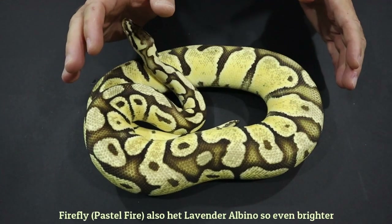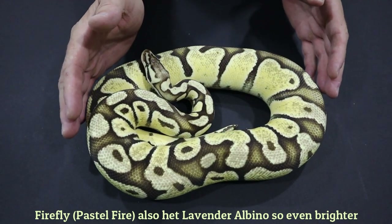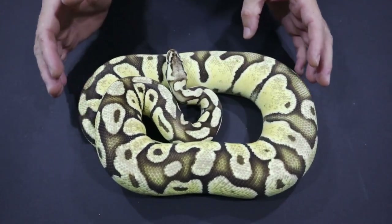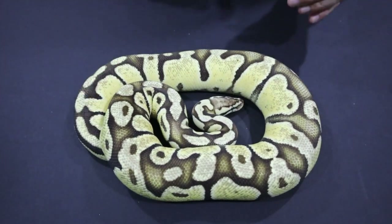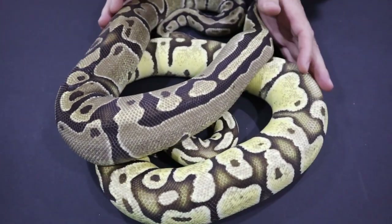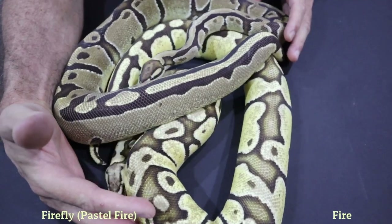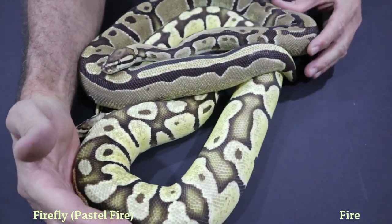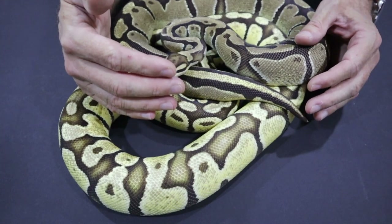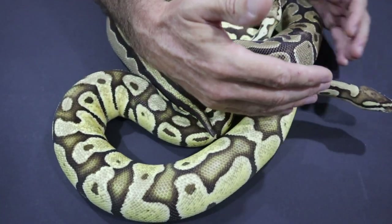Because Fire is a colour enhancer it goes extremely well with Pastel. This is a Firefly, which is just Pastel Fire. You can see the similarity in pattern — we're getting the pattern reduction and the brightness from the Pastel. Fire and Pastel complement each other well because Fire tends to bring out the best in Pastel rather than the worst.